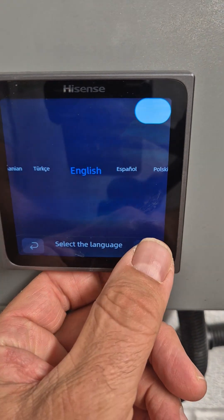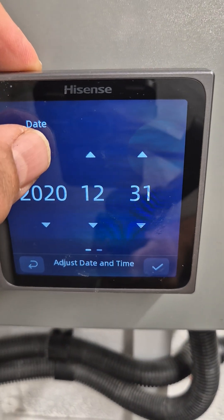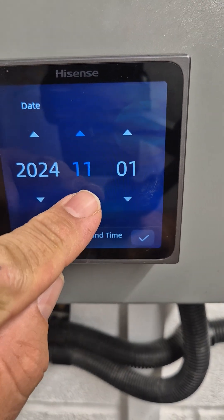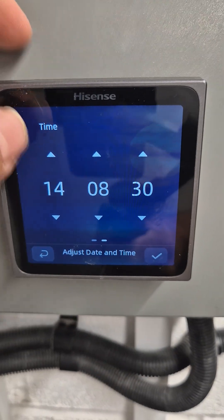First of all, we set the language and then press the little tick. Then we set the date, and then we set the time.